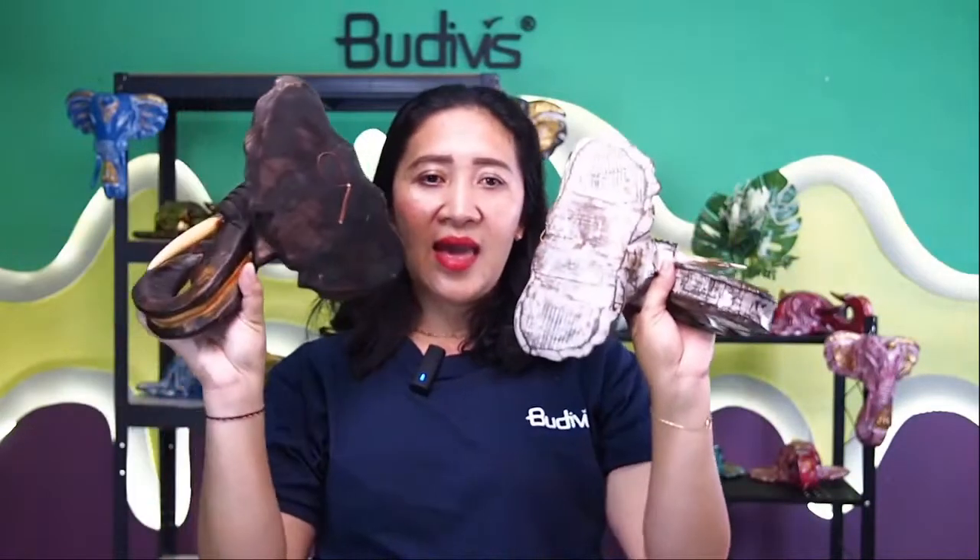This one is more into natural, Balinese-style painting with wooden carving, while this other one is more into a Thailand style — more simple, natural, yet beautiful. It can easily be hung because it has something to hang at the back.